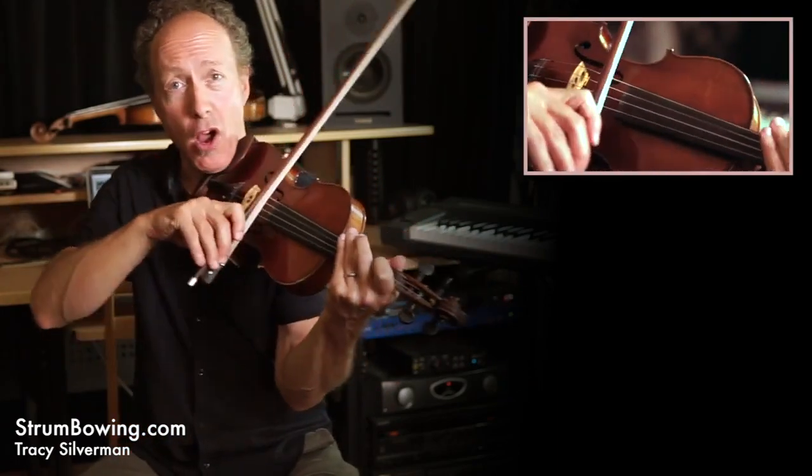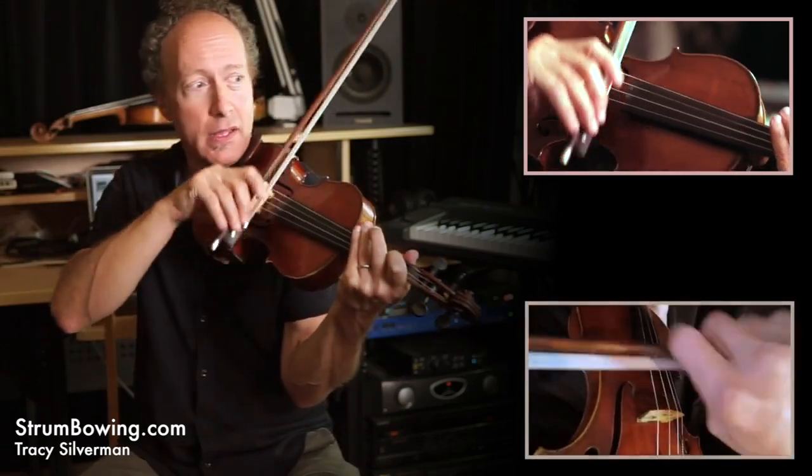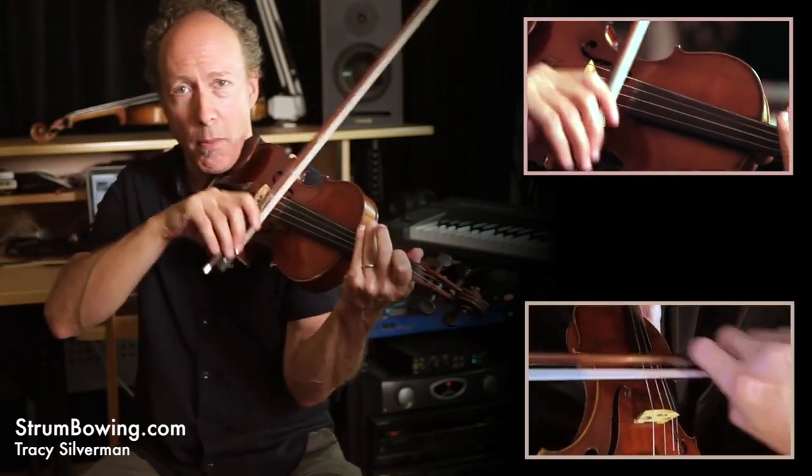Down, down, chop. Up, up, down, chop. Down, down, chop. Up, up, down, chop.